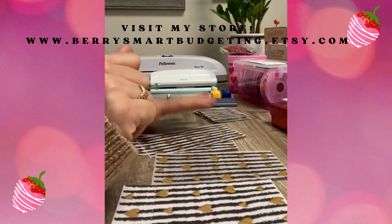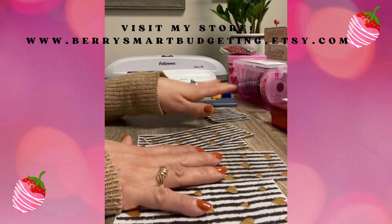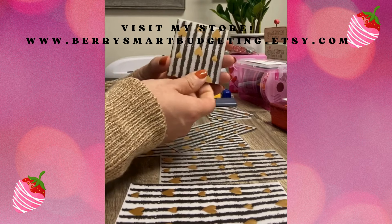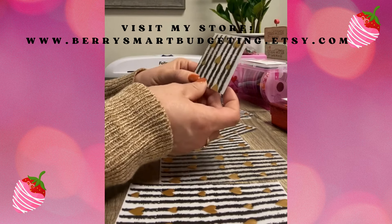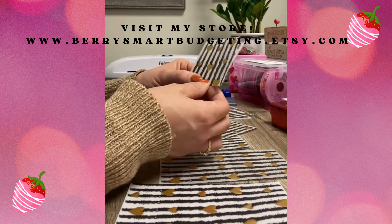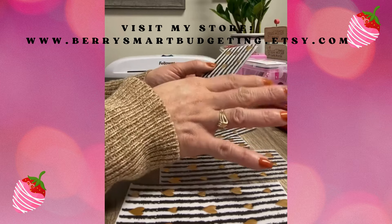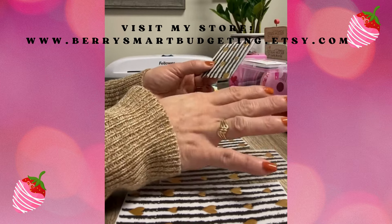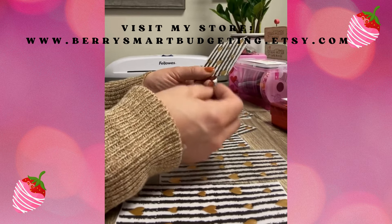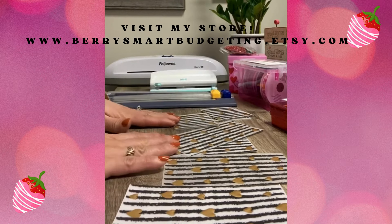Hi guys, welcome to Berry Smart Budgeting. On today's video I'll be showing you how I create my cash envelopes for your savings challenge. A lot of budgeters are using the 100 envelope challenge — I'm doing the same. You don't necessarily have to get 100 envelopes; it can be 50, 40, or 20, and you put a specific amount depending on what your goal amount is.